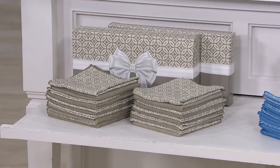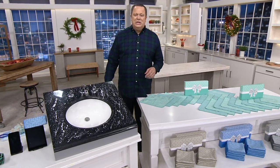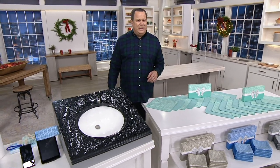Chris Campanelli, one of the brothers Campanelli that bring all these great products to QVC, has put together a great video for us so you can see how to use these all around your house. Let's take a look and listen.